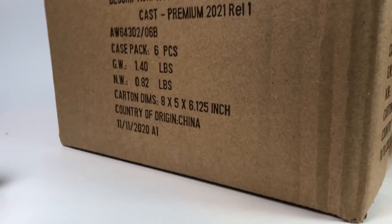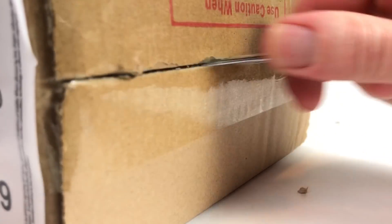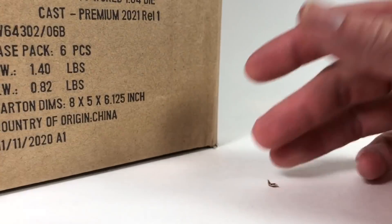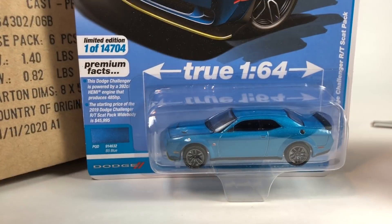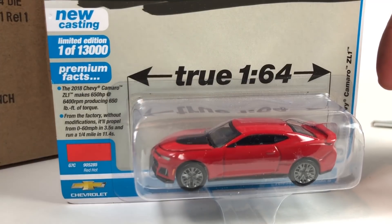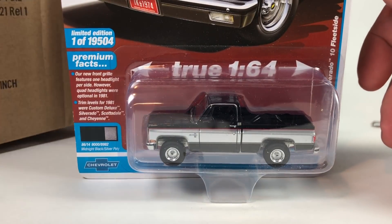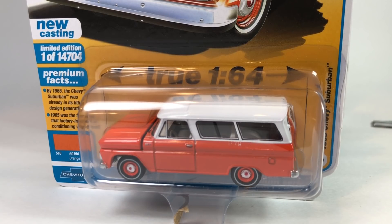Last chance — Version B. Come on! So exciting to open Auto World cases. We're trying not to peek as we pull them out: Supra, Stealth, Challenger, Camaro, Truck, and Suburban. No ultra red — boo. The nice thing about not getting an ultra is you don't have to worry about replacing a regular. I don't know how you justify that, but there's that.